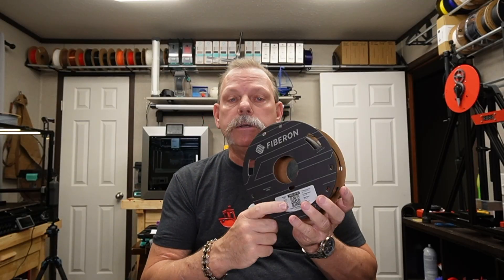It took a while, but as promised, Polymaker PA-12 polyamide nylon — carbon fiber 10, 10% carbon fiber. Finally got around to testing this. I'll explain why it took so long. Stick around.